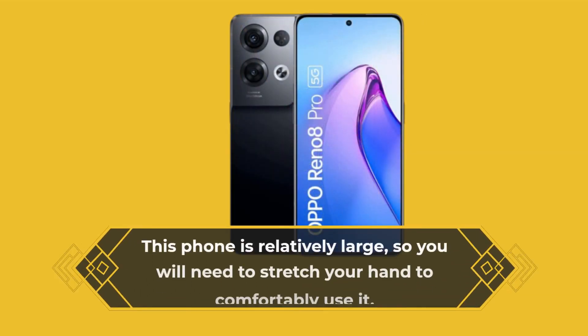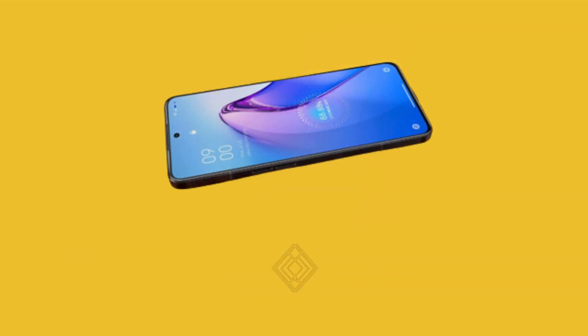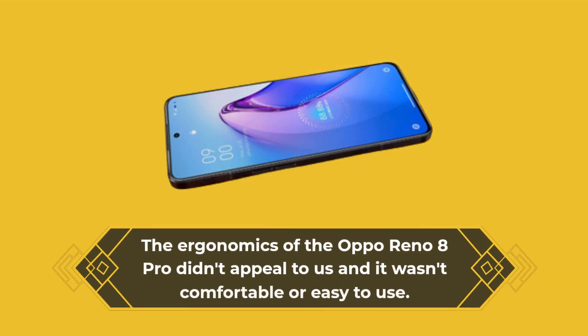This phone is relatively large, so you will need to stretch your hand to comfortably use it. The ergonomics of the Oppo Reno 8 Pro didn't appeal to us and it wasn't comfortable or easy to use.